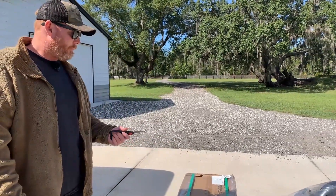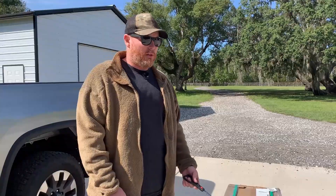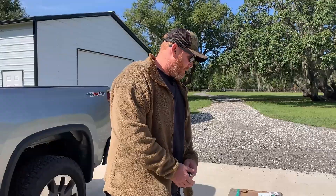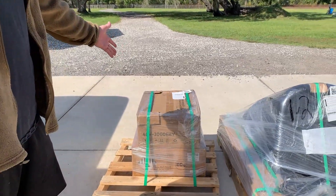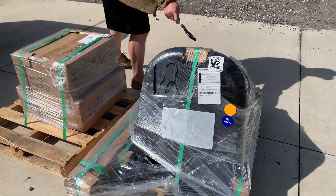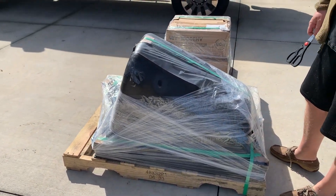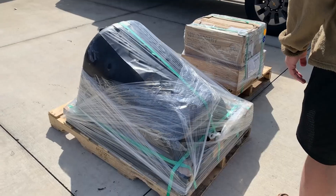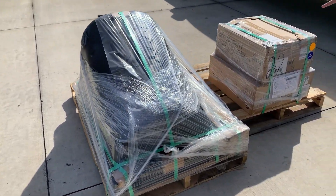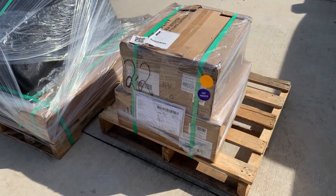Something noteworthy is that the shipping was pretty easy. They gave us our quote, set everything up, paid online — super easy. We got a call from FedEx to book our appointment last week, they showed up on time, and we live in a really rural area so that's usually not the case. Everything seems packaged really well with no visible damage, which I appreciate.